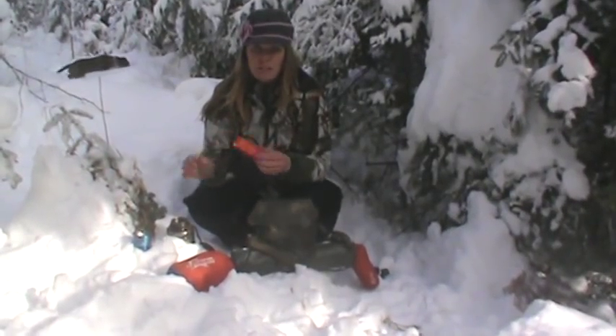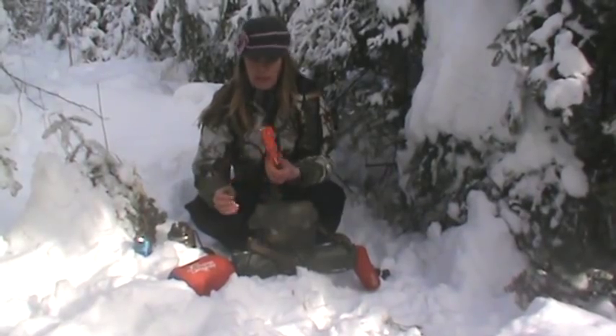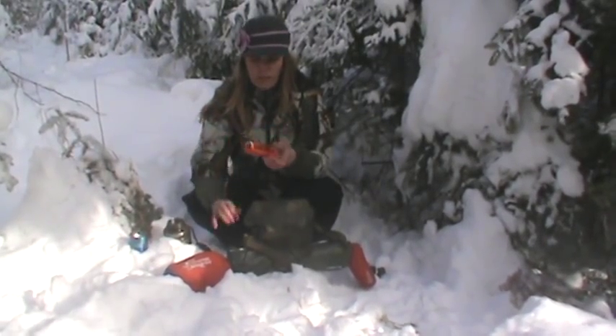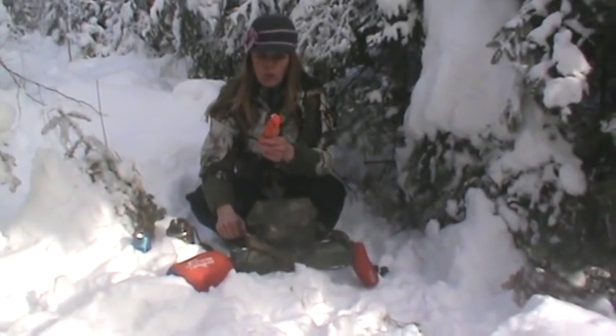I'm not going to have time to go over every single item today, but I'll just go over a couple things. You can use this bandana — obviously you can wear it on your head to protect yourself from the sun. You can also use it for first aid to make a tourniquet, or to cover a wound.